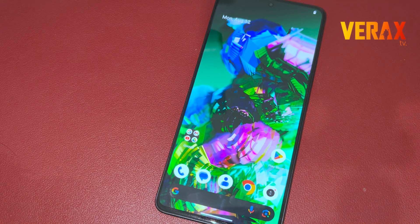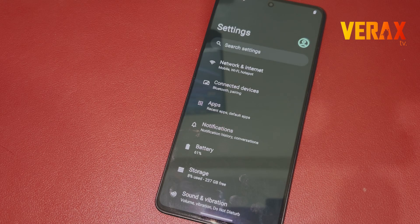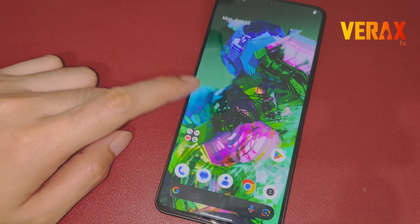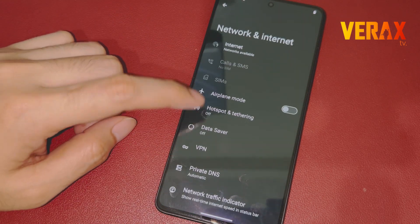Here you go — you have successfully installed Paranoid Android Uvite on your Redmi Note 13 Pro 5G. Here's a quick preview of the ROM. If you find this video helpful, please don't forget to like and subscribe. Cheers! Peace!